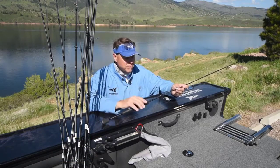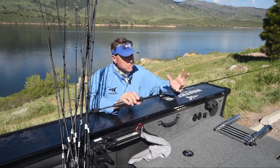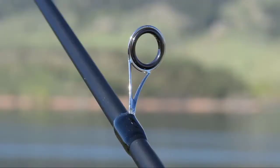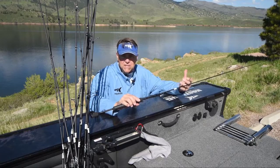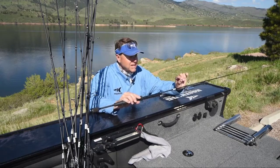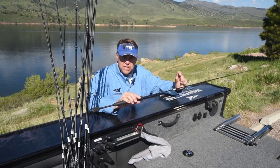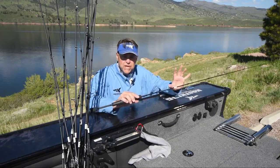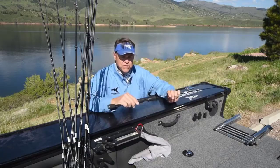Crixus rods are the perfect entry-level rod for anyone looking to get into fishing or giving someone their first rod. With their mixture of power, sensitivity, and lightweight design, they're also an ideal choice for any freshwater fish. Crixus Fishing Rods feature a split rear-handle design, EVA fighting butt, and super polymer handles that are comfortable, durable, and exceptionally slip-resistant, giving you maximum control in all conditions.